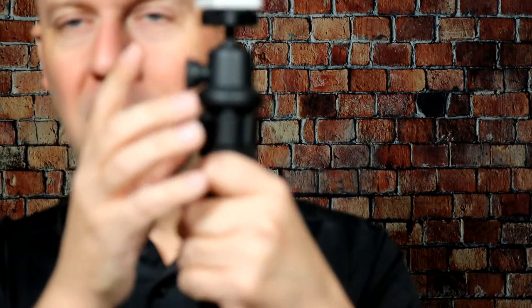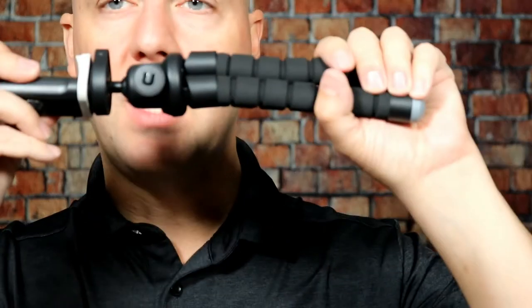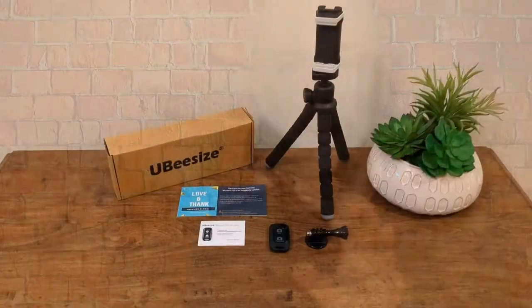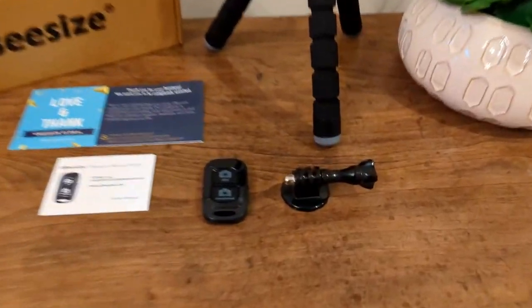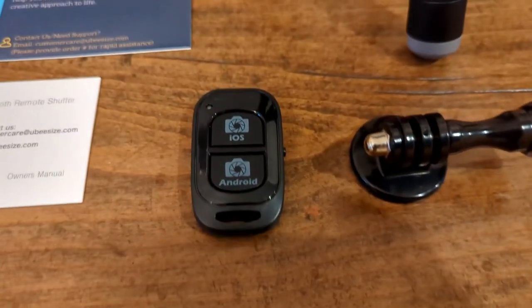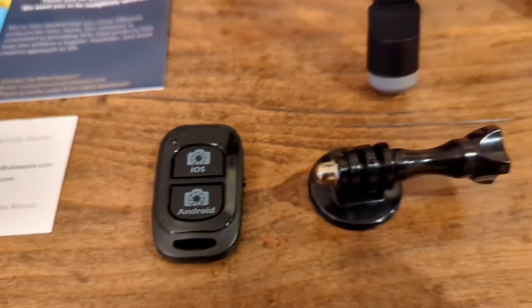Now overall, it's all plastic — plastic base, plastic stand, plastic mount. It's okay, it's entry level. Let me show you everything that came with it and give you an idea of what to expect. Like I said, this is entry level, but for entry level it's really good.